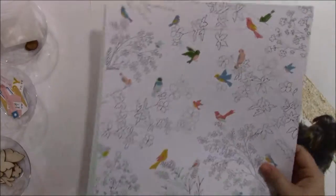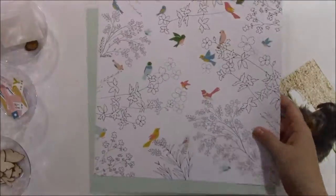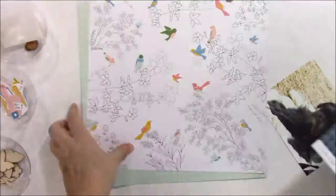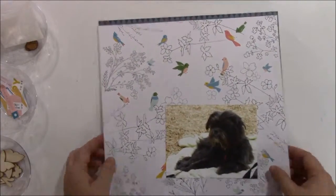Hi, it's Barbara Michelle and for this video I'll be scrapbooking a picture of my dog Wilma. This picture was taken while she was lying on a towel on the riverbank on her first camping trip. It was about Memorial Day weekend of 2015.